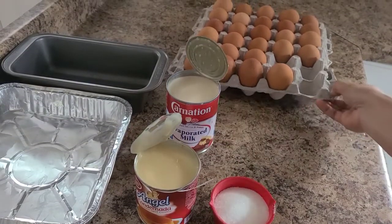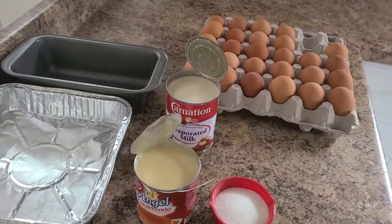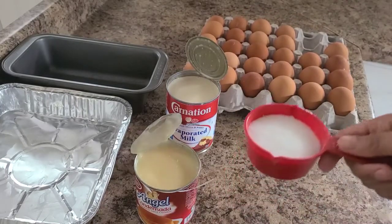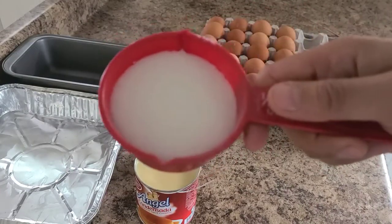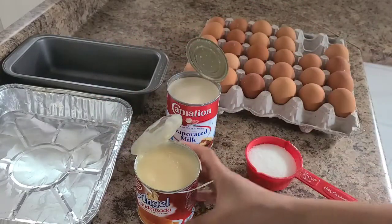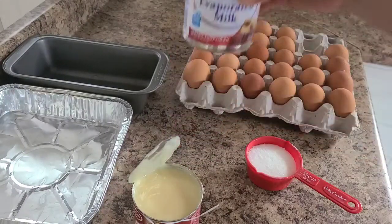So these are the ingredients I'm going to use: a half cup of white sugar, one can of condensed milk, and one can of evaporated milk.